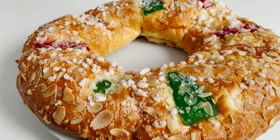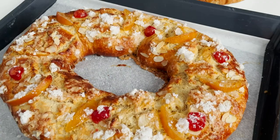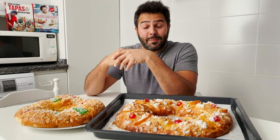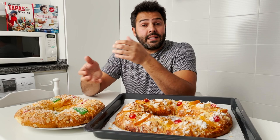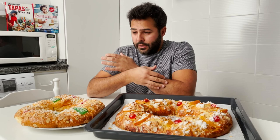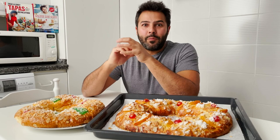I thought I would put side by side the Roscón de Reyes I bought in my local supermarket and the one I baked myself — as you can see, I'm very proud of mine. They look completely different, but it's not just about the look. The supermarket one is bland and uninspiring in texture, whereas mine is much more brioche-like and decadent, with incredible aromas and fragrance from the quality ingredients I used.